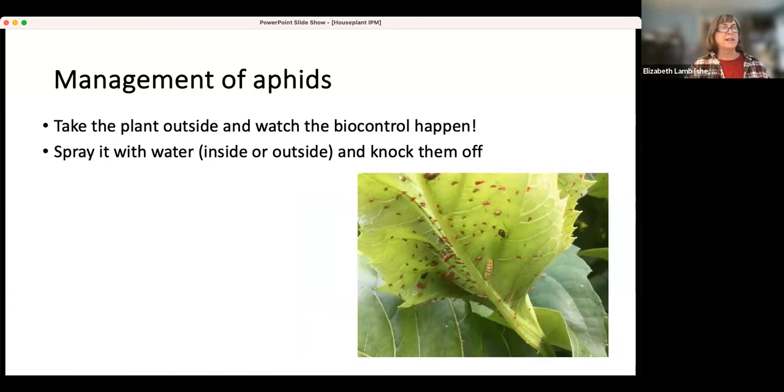Managing aphids — you can take the plant outside and watch the biocontrol happen. You can see parasitized aphids and a hoverfly larva that has eaten all the aphids around it. You can do that with plants in the spring and summer — a lot of the pests on your plants will get cleared up by native biocontrols. You can also spray with water and knock the aphids off. Some aphids have alarm pheromones and they'll fall off, and they're not very good at climbing back on. Most of these things are not just do it once — you have to do it several times.